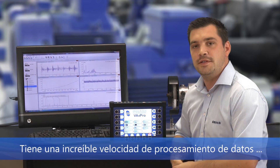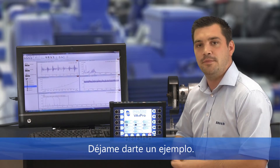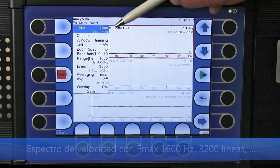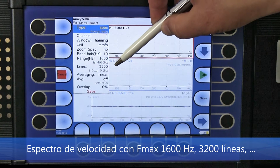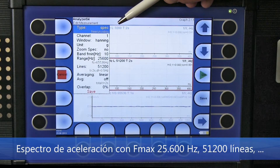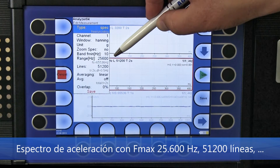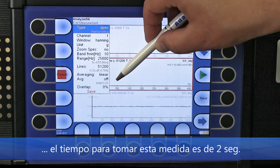Incredible data processing speed enables measuring more measurements at the same time. For example, imagine you want to measure a velocity spectrum with Fmax 1600 Hz and 3200 lines — the time to take this measurement is 2 seconds. A second measurement would be an acceleration spectrum with Fmax 25600 Hz and 51200 lines — the time for this measurement is also 2 seconds.